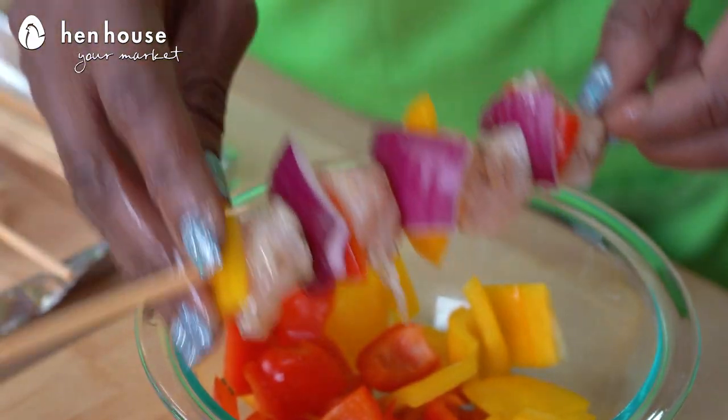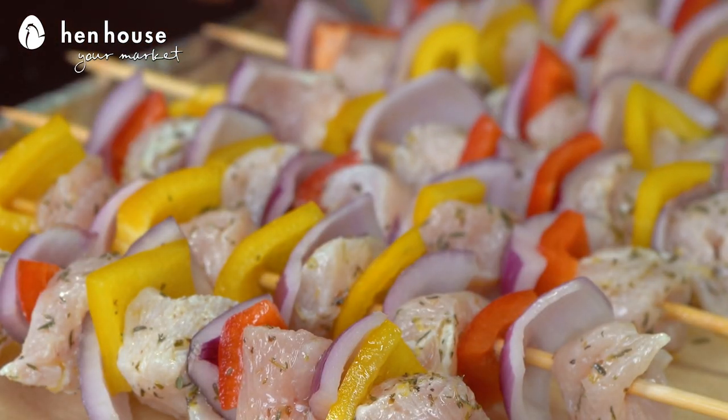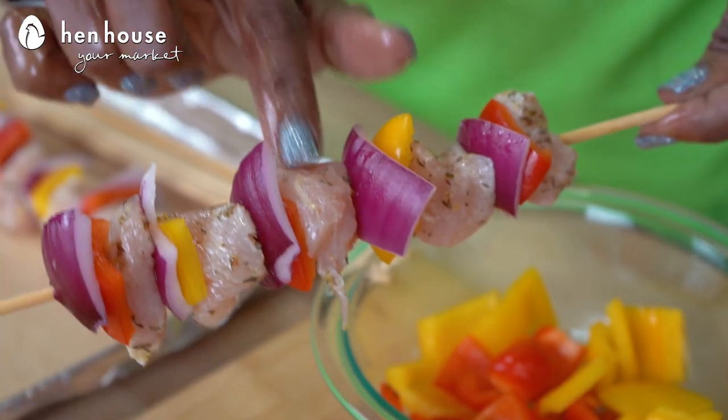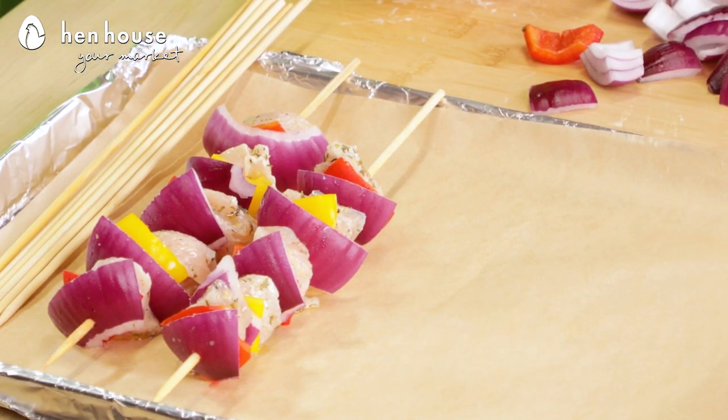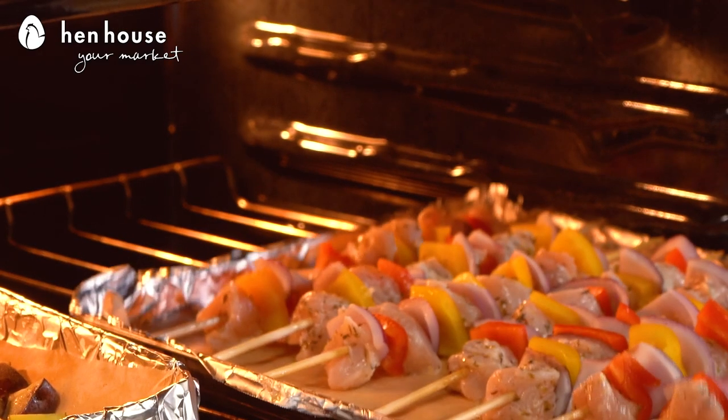Loosely thread the chicken onto the skewer, tapping off any excess marinade, then alternate with the onion and bell peppers. For two pounds of chicken you should have about eight skewers with about five pieces of cubed chicken each. If your chicken is thin, fold it over to ensure even cooking. Place the kebabs on the parchment-lined baking sheet in a single layer. You can sprinkle about a half a teaspoon of kosher salt and about one-fourth teaspoon of black pepper. Bake for about 22 to 30 minutes depending on the size of your chicken. Rotate the skewers once — remove the baking sheet from the oven before turning them, for safety.